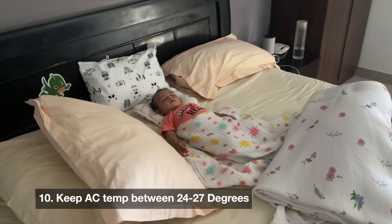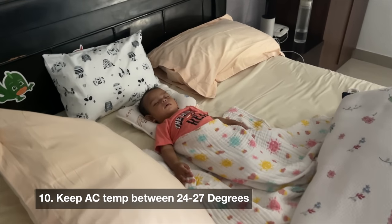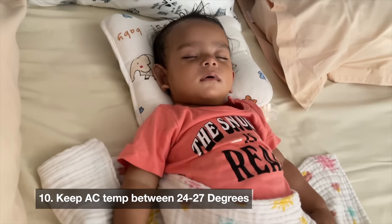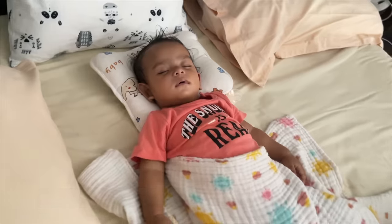The next point is room temperature. Humidity increases quite a lot during monsoon, and there is a lot of sweat if we don't keep babies in a proper environment — this is why they can get skin infections. Keep the room temperature around 24 to 27 degrees Celsius.